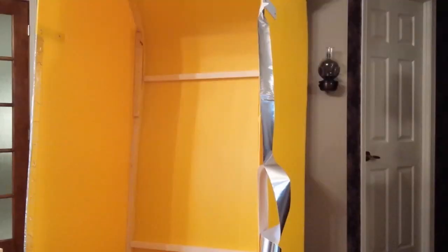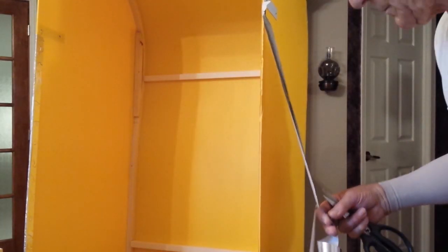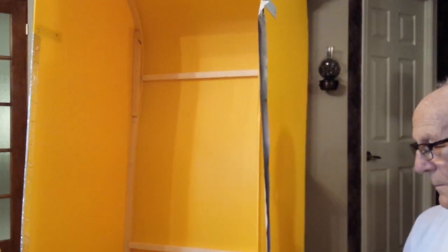After using the camper for a while, the bottom edge of the hood started to show fraying like in this clip. In an attempt at protecting the edges without adding any significant thickness, I applied aluminum tape to the edges like this.